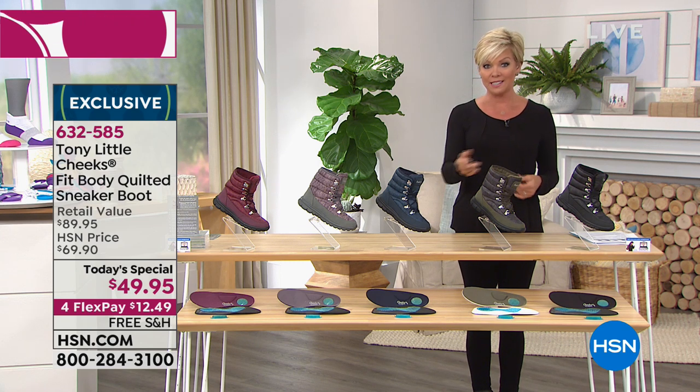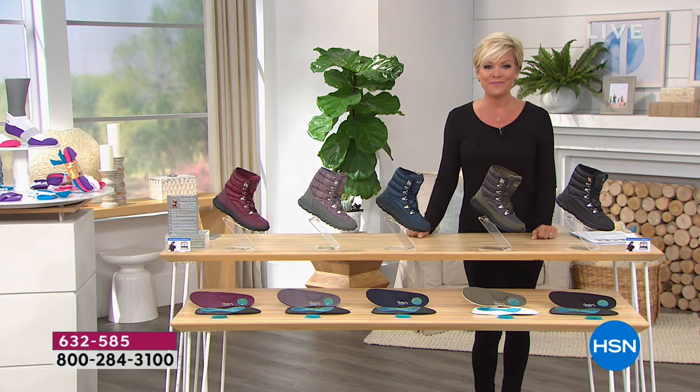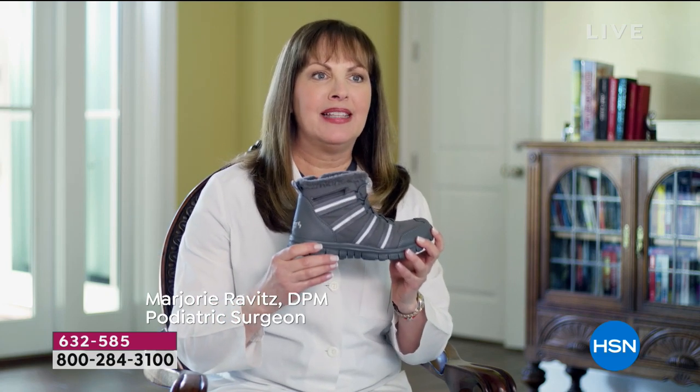I'd love to share Dr. Ravitz's thoughts, and then Tony is here live on the other side. These are the Cheek sneaker boots — everybody loves these. I'm from New York. I wear them all the time and people stop me and say, where did you get those? I need those boots.